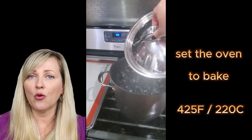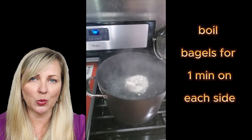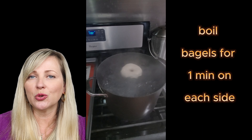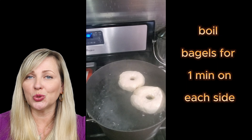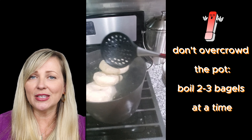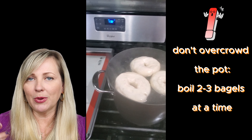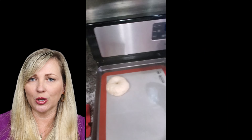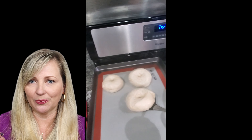You can cover it with cling wrap and just leave a little bit of space so when the dough rises it's not going to overflow. Then you put it in the refrigerator overnight.